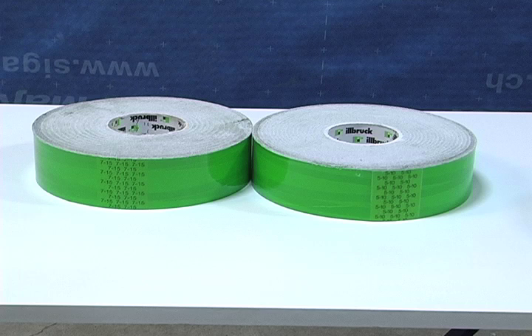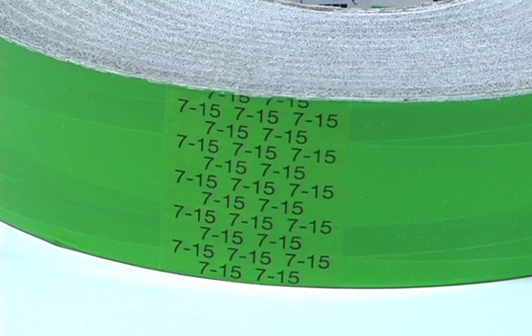ExoAir Trio is specified by its installation range. The most common size for the US is the 7–15 millimeter tape. This means that the Trio is within its operational range when installed in applications that fall between 7 and 15 millimeters, or one quarter to five eighths of an inch.